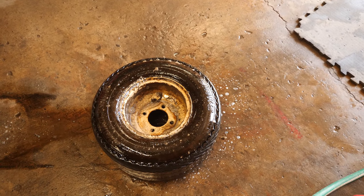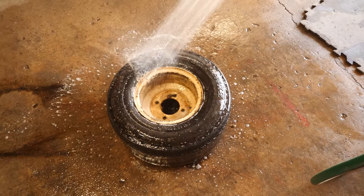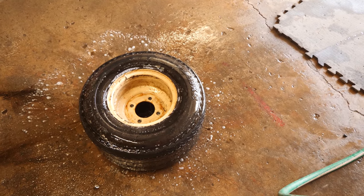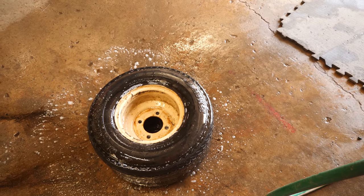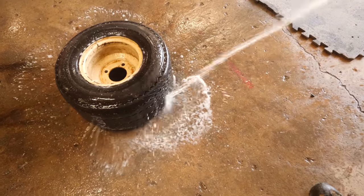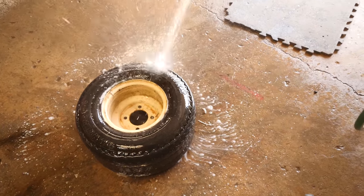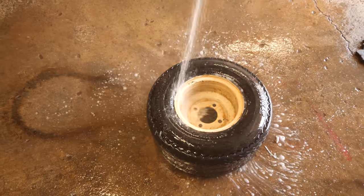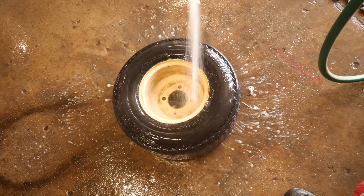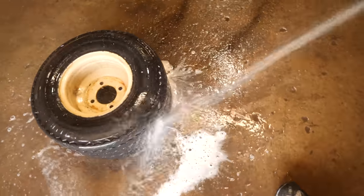I usually let it sit for maybe a minute or two. I don't like to leave this stuff on anything too long because it will kind of make it nasty. I'm going to change this over to jet and do some light pressure. It's biodegradable and non-harmful to the environment. You can already see the difference it's made — it's gotten all that grease and grime out that came off the axle of the previous golf cart. This will be the cleanest spot in the garage by the time I'm done.